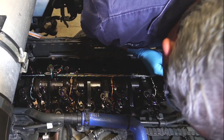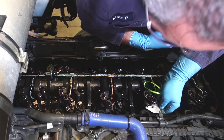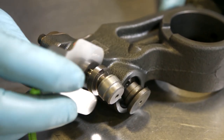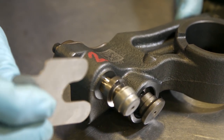The exhaust valve adjustment should be made very carefully. Take a little extra time to make sure it is correct. Special tool 212-4332 should be used to check the adjustment on the exhaust valves on the EPA 2017 MX-13 engine. This tool surrounds the lost motion shaft and makes checking and adjusting easier and more accurate.